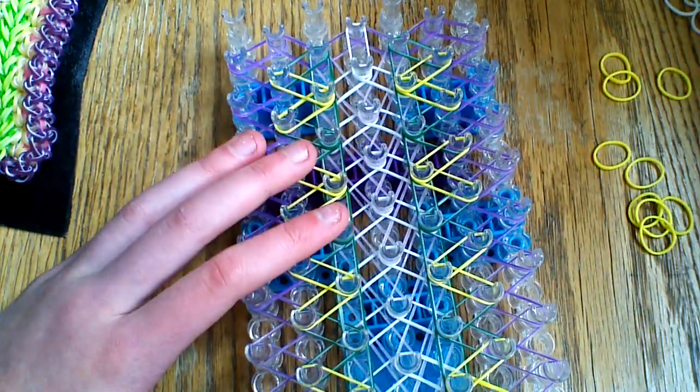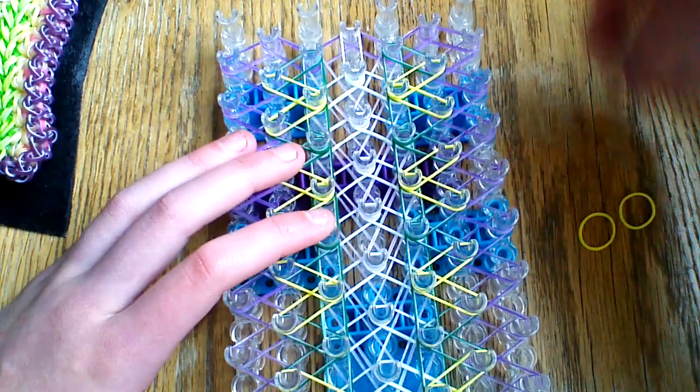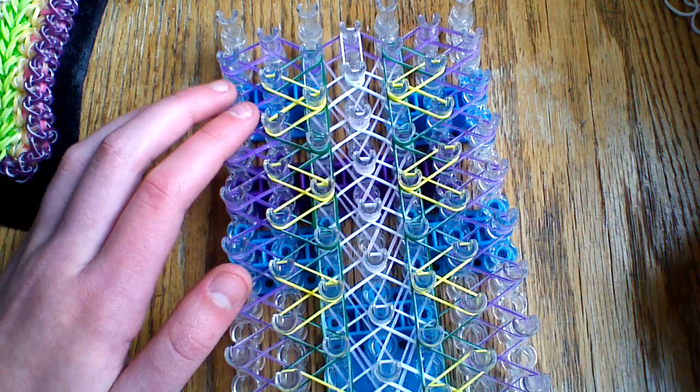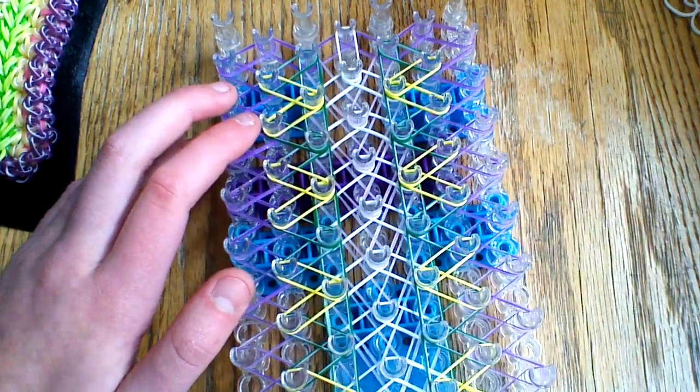Once you have placed all of those bands, just stop there. We don't want to place any more yellow bands because we already have our border here — it would overlap the border, and we don't want to do that. Come back to the beginning of your loom.